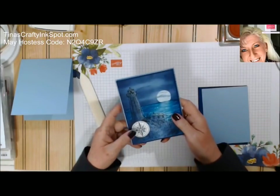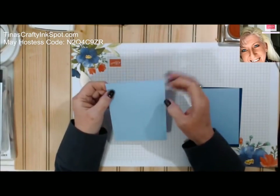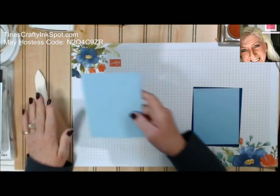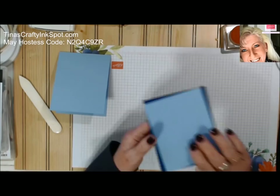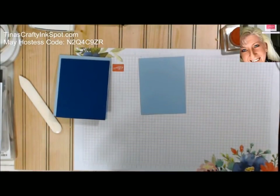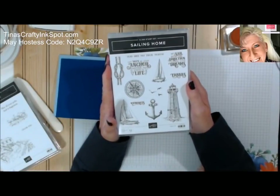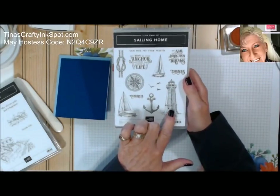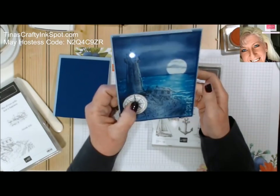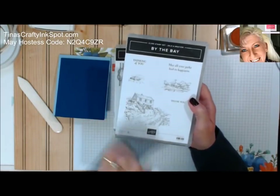We're going to start with our card base. This is a new color coming out in the new catalog next month called Seaside Spray — I just love the tone of the blue. We're going to use that as our card base, Night of Navy as our mat, and the same Seaside Spray to create our image. We'll be using two stamp sets: Sailing Home, also coming out in the new catalog, and By the Bay. We'll use the lighthouse and the compass from Sailing Home.